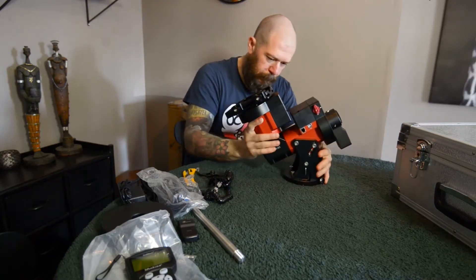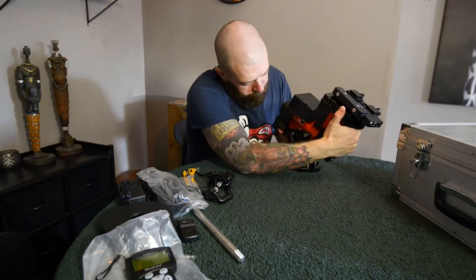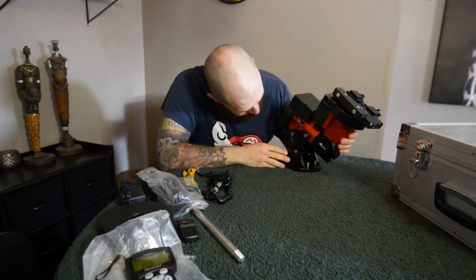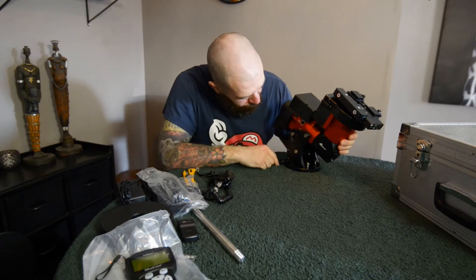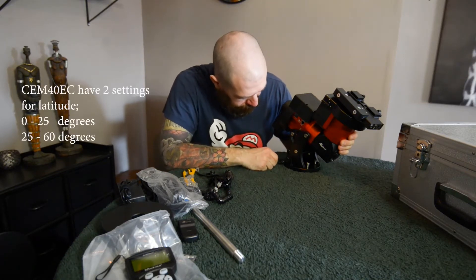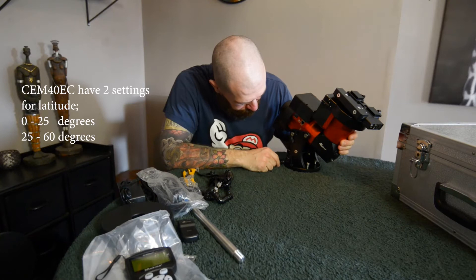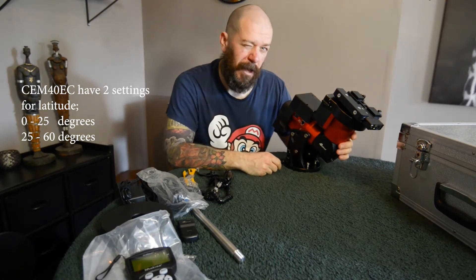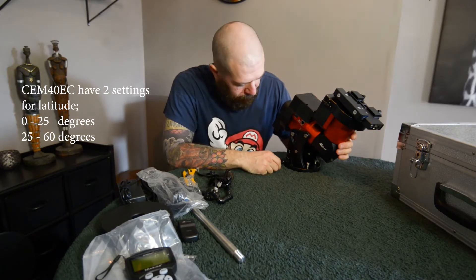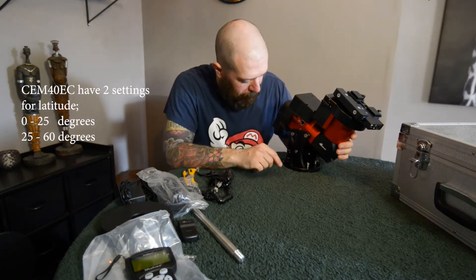So this is the mount. It's got two adjustments to adjust the height — if you have it between 0 and 30 degrees or 25 to 60 degrees. I'm living at 59 degrees latitude, so I'm of course going to have it at the 25 to 60 setting.